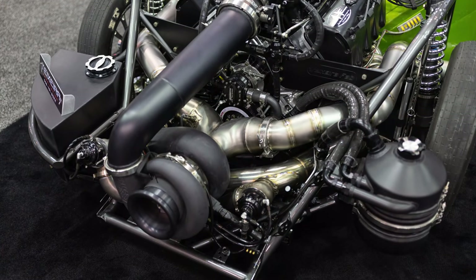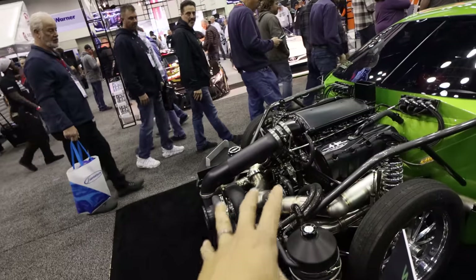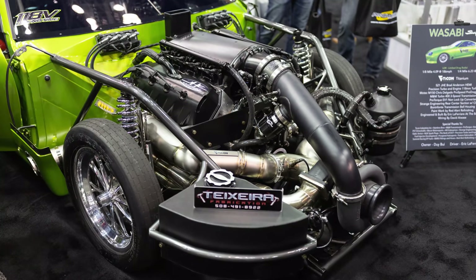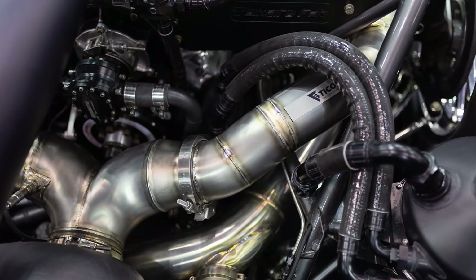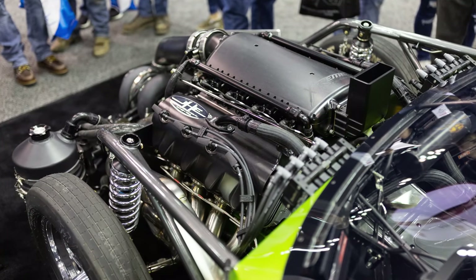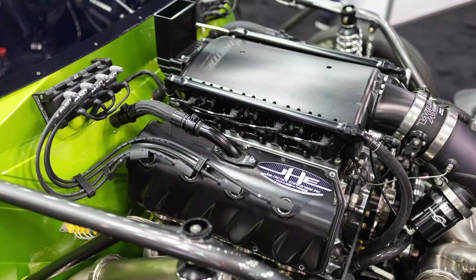How do you even dyno 3,000 horsepower? The only way these days is on a hub dyno — you basically take the rear wheels off and attach the axles mechanically to the hubs. I understand there are a couple other configurations you can run this with, right? The way we built the car, we made it modular — we could remove the single turbo kit, add twin turbos, or if the rules dictate it, we can add a single centrifugal supercharger. We've made it quite versatile.